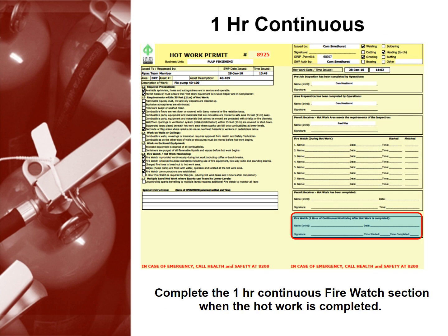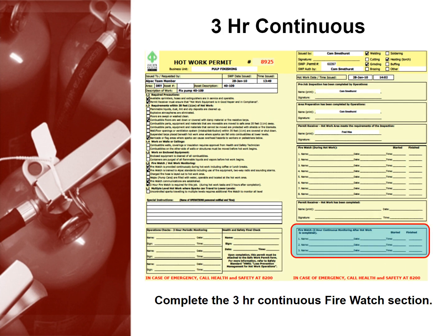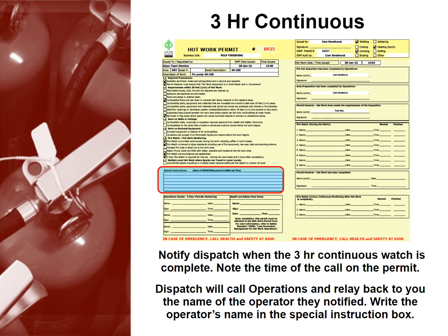One hour continuous: don't forget to complete the one hour continuous firewatch section when the hot work is completed. If you're doing three hour continuous monitoring, complete the three hour continuous firewatch section. Notify dispatch when the three hour continuous watch is complete.